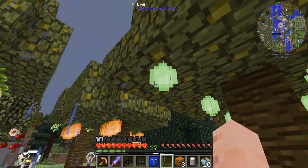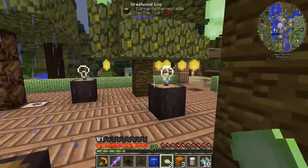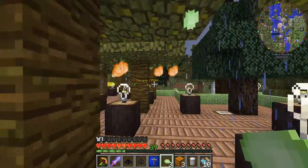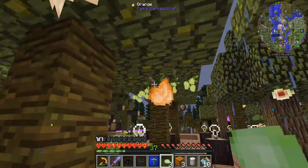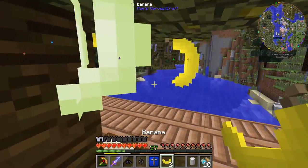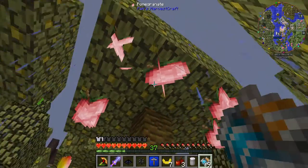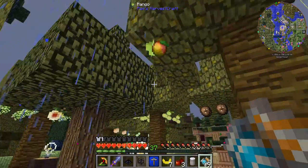We're here at the orchard. I'm going to pick up a few of these fruits. Let's get some limes and some lemons. Let's see what else we got — we got orange, looks like peaches. Banana? We need some bananas too, let's just grab some of those. Bananas, cherries, here's some pomegranates, and let's grab some mangoes, why not?